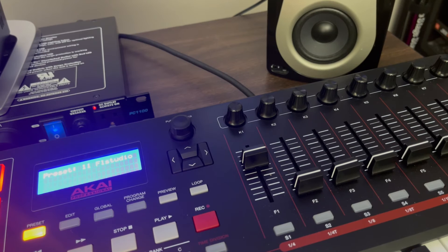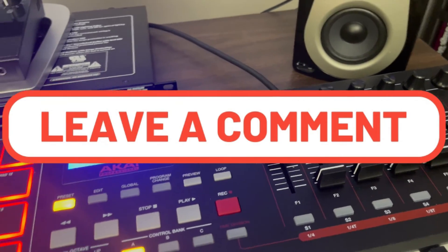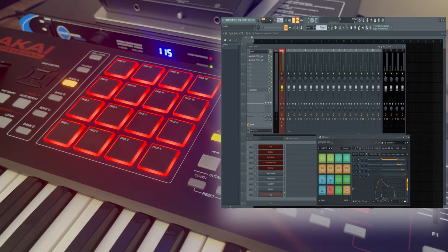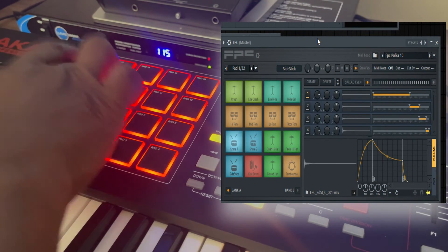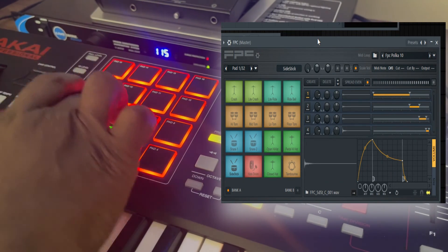If you guys want me to do another tutorial on anything else about linking the keyboard or your controller to FL Studio, just put it in the comments. Now with your pads over here — if you have an FPC, it comes with FL Studio. If you have an FPC it should already be linked, so you know everything is linked up.